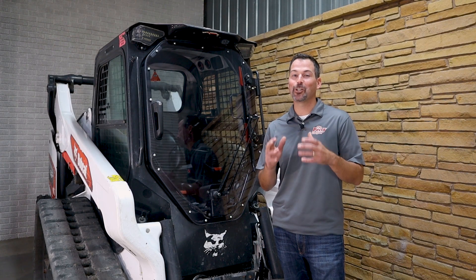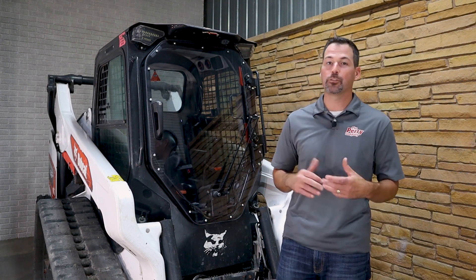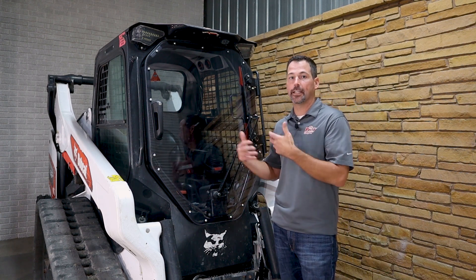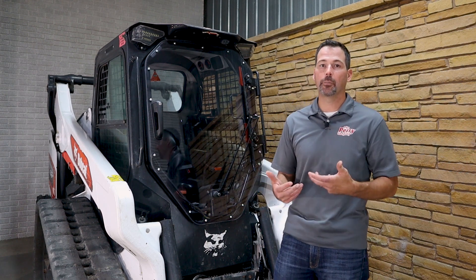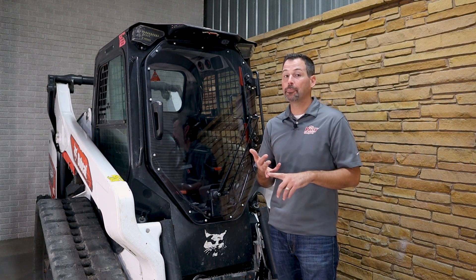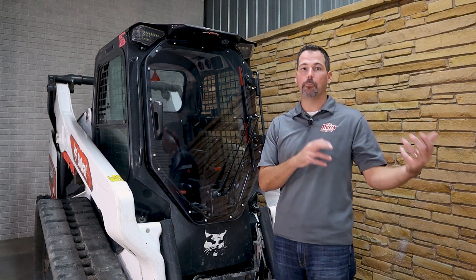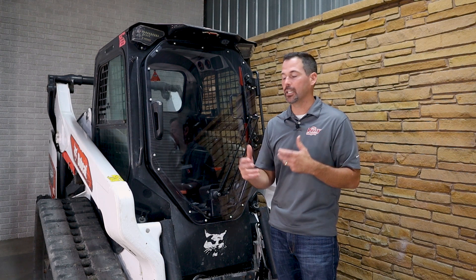We're going to take a closer look and we're going to do it in two phases. One, we're going to look at the exterior of the unit, and then we're going to open up the door and look at the interior. Some of the things we're going to be looking at is construction, optical clarity, and then at the very end, I'm going to talk to you about the difference between monolithic and laminated poly.